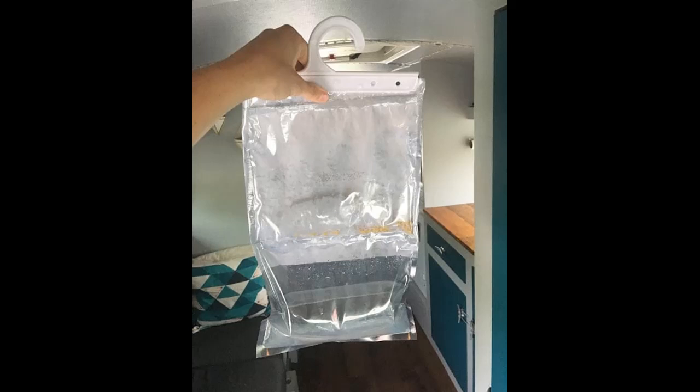The humidity will probably change drastically depending on where you are, so it's a good idea to protect important documents, books, papers, etc., in a water- and airtight package while you are traveling. A ceiling vent fan can also keep air moving and help fight moisture.